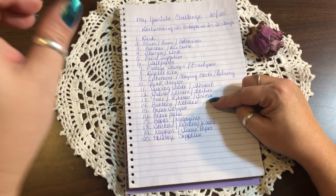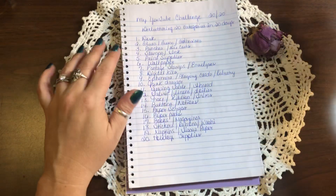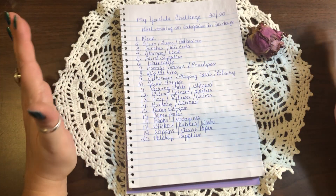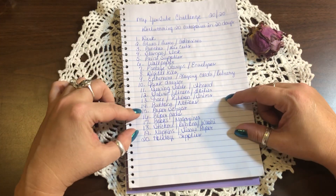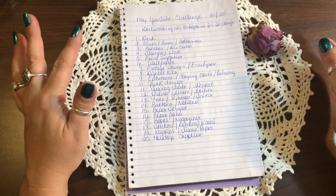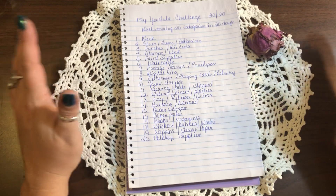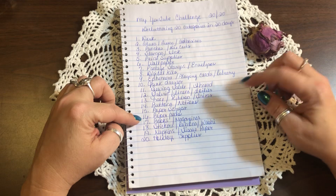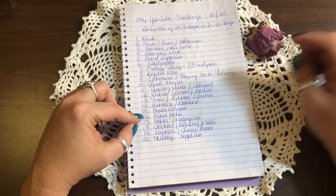Day fourteen is buttons and notions. Most of my buttons are in little mason jars, and I have vintage buttons as well, but there are some buttons I really need to go through and decide if I want. Notions are just little bits and pieces of things around your craft room that you might use, like embellishments and stuff.